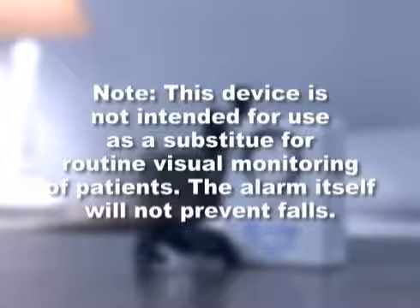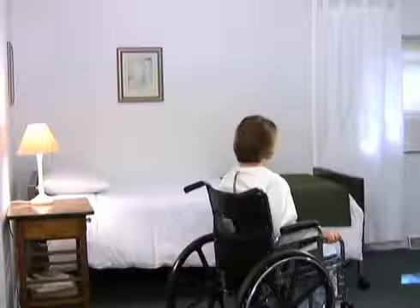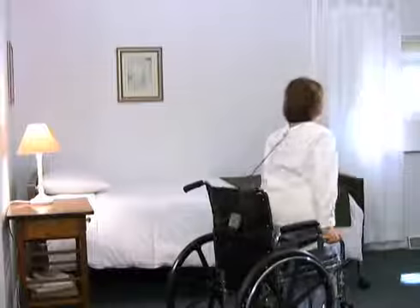Please note: this device is not intended for use as a substitute for routine visual monitoring of patients. The alarm itself will not prevent falls. Also, be cautious when adjusting your pull cord's length — too much slack can pose the dangerous risk of entanglement and choking, while a cord that is too short can trigger false alarms.